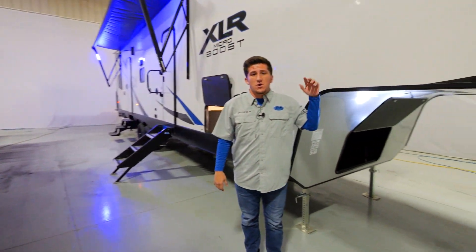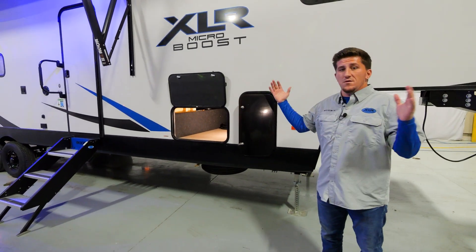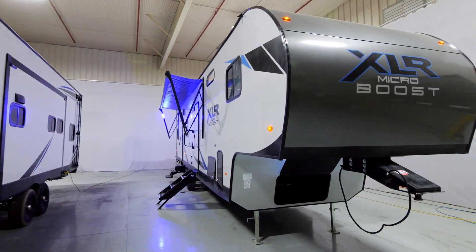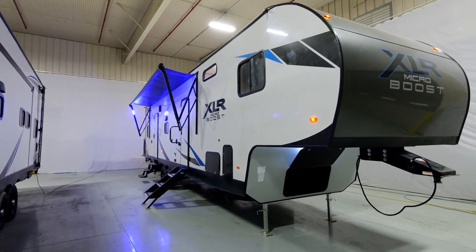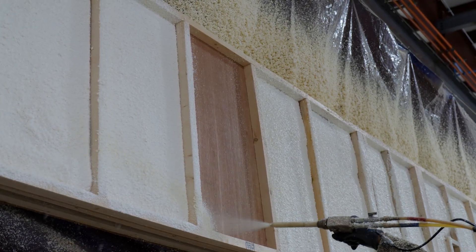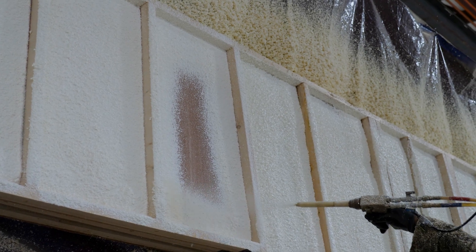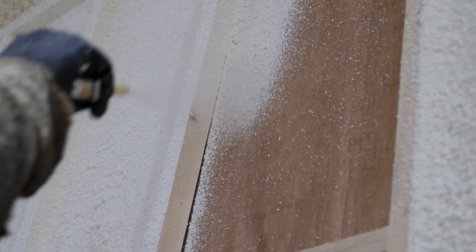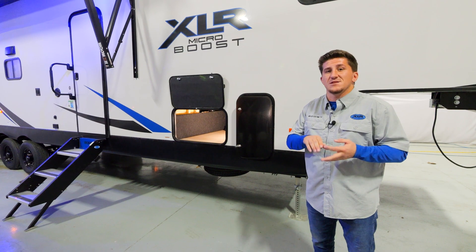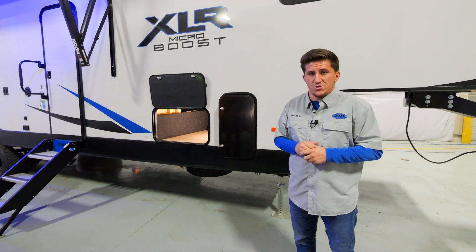We use a gel coat sidewall here at XLR Boost — it's one big poured product hung on the sidewall and it looks beautiful. Underneath it, you won't see our spray foam insulation — it's a two-part chemical compound, an R7 barrier. We're one of the first in the toy hauler industry to adopt it; it provides mold resistance, some sound deadening, and it's eco-friendly — standard on all Boost and Micro Boost products for 2023.